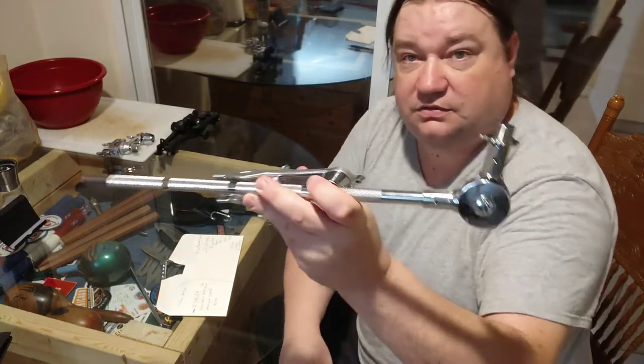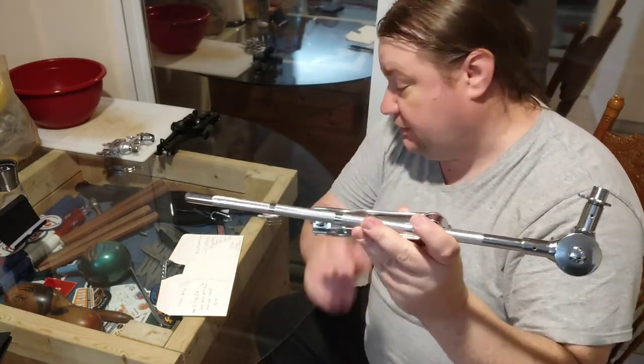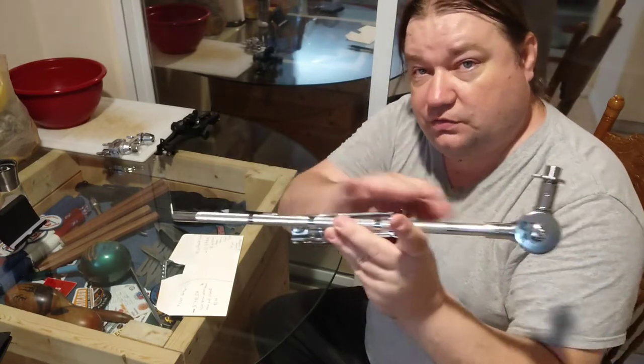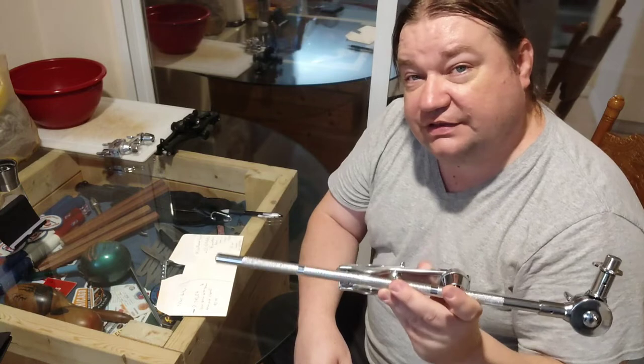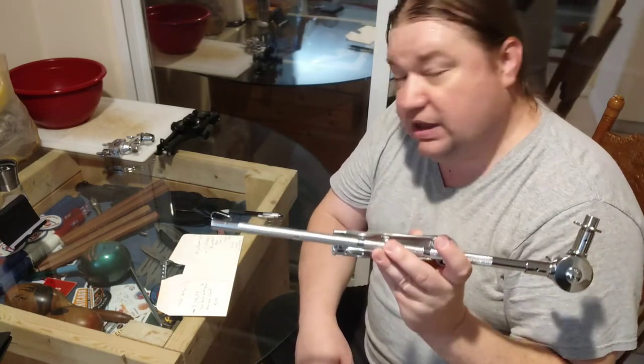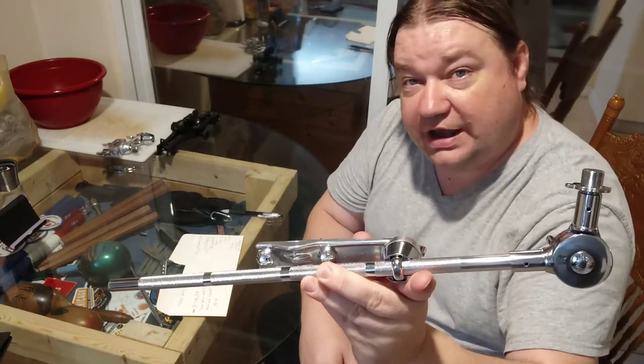They also make this in a 10-inch version — this is the 16-inch version. The 10-inch version is the SCBAMMS. This 16-inch model sells for $42.99.